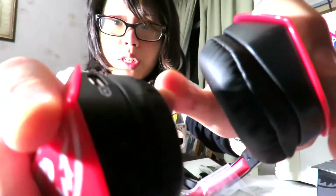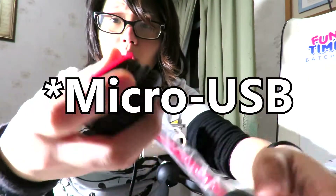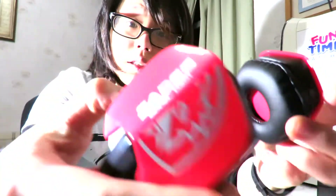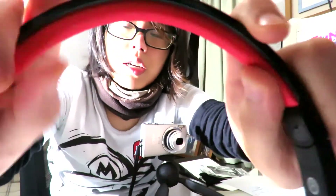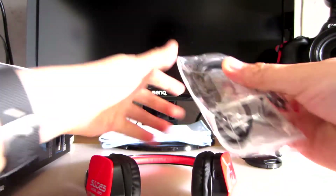I think that logo might chip away quite easily though. Soft ear cups here. Charged with a small mini USB port, I think. I think this is the on switch probably, and the volume up and down here. Cushions are very small — same SADES cushions as per usual.